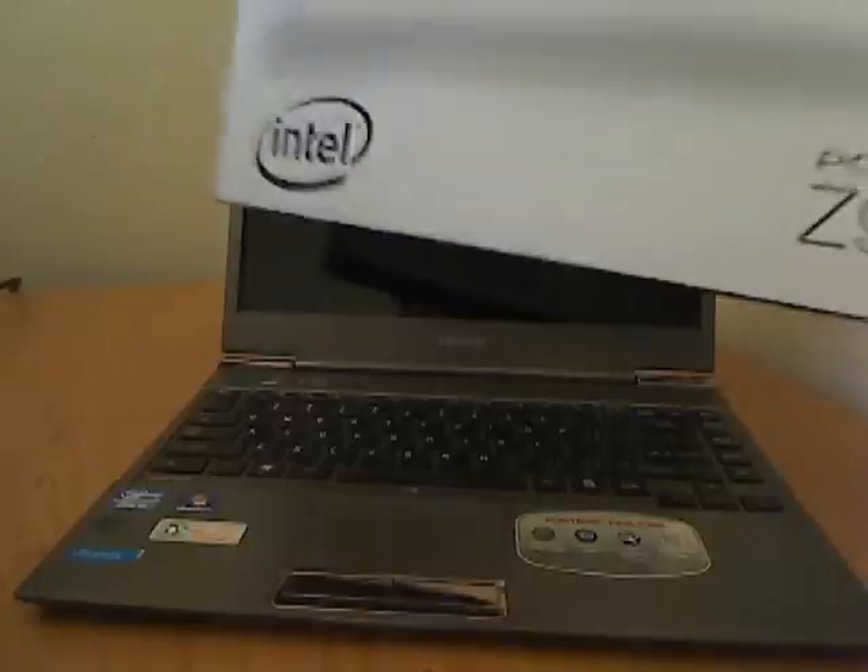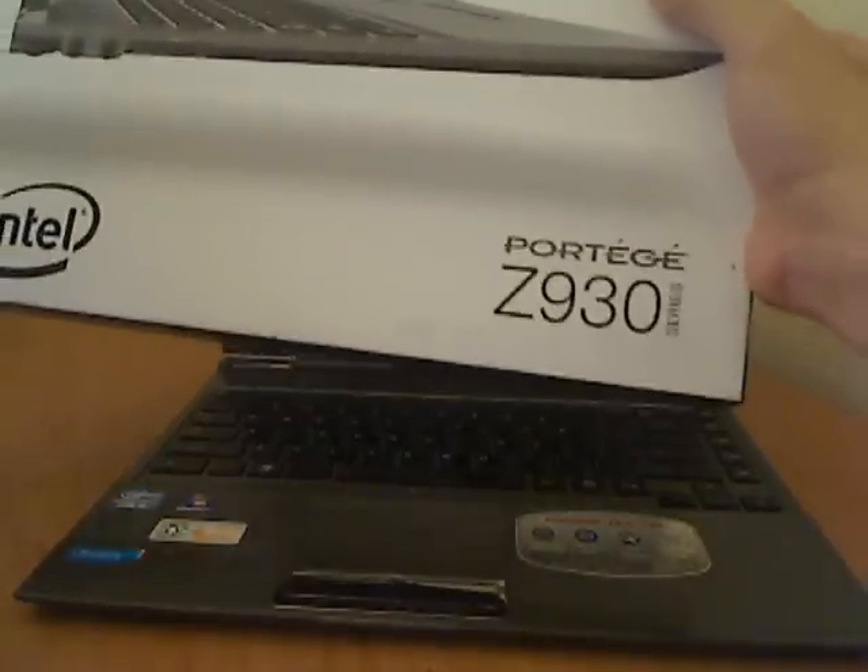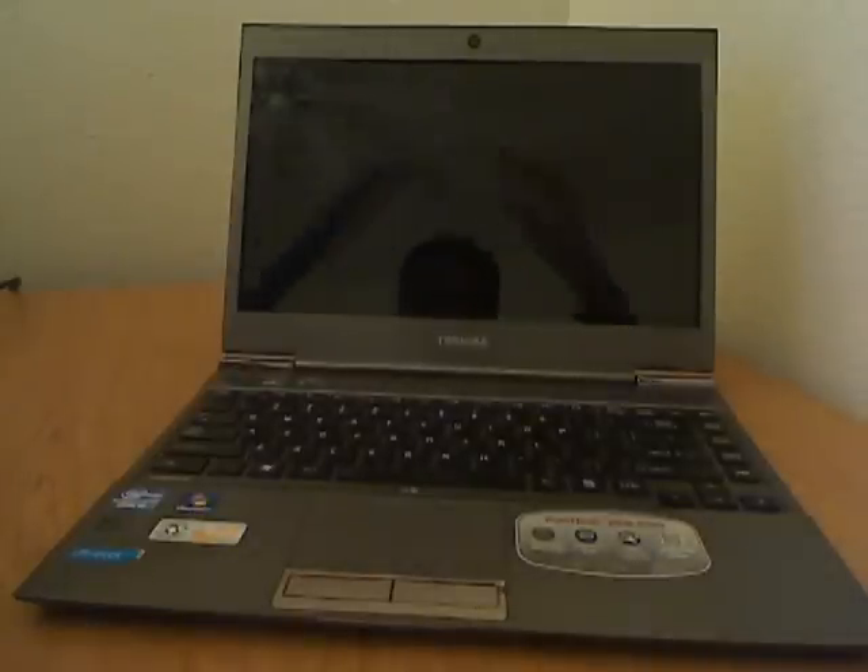In this video I'm going to show you how to replace the screen on the Toshiba Portege Z935-P300. This is the Z930 series and I have a little cracked screen, so I'm going to replace it and put together a new screen once I take this out.